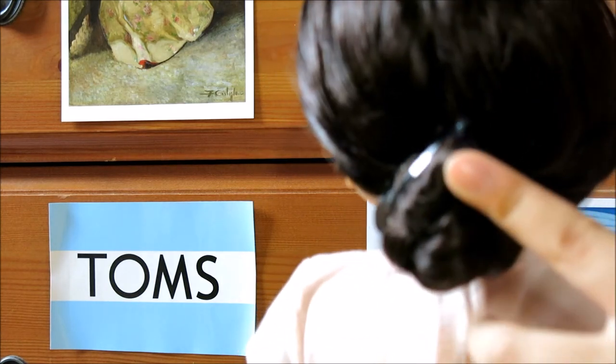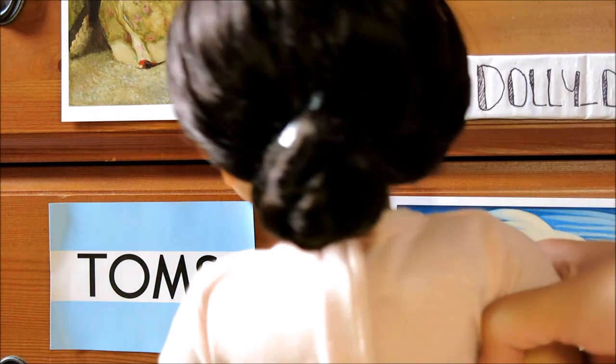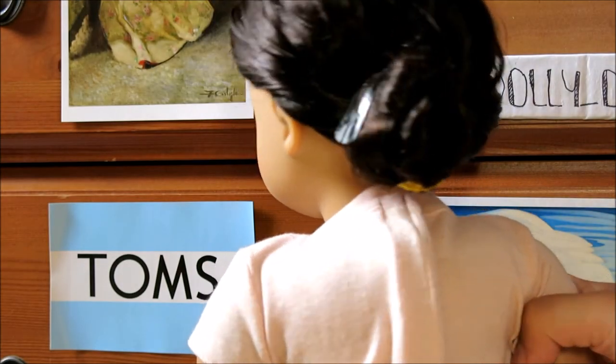This looks better when you use hair ties that match your doll's hair. Here's the side and here's the back — super cool. I think the braid gives it a really cool texture.